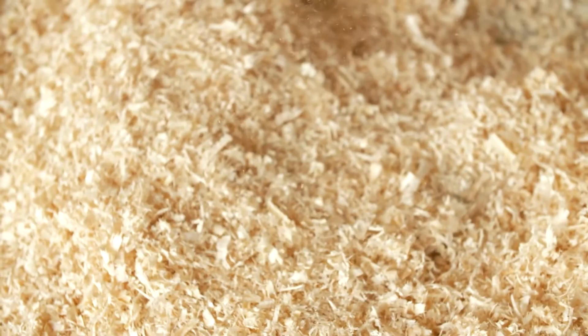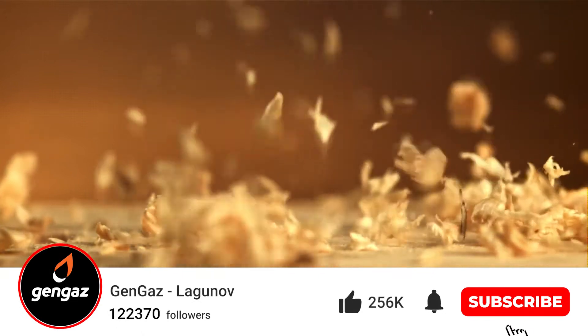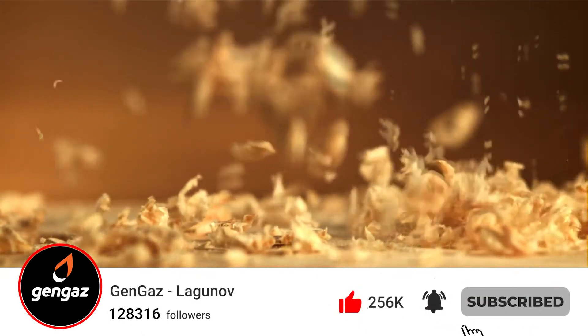For 10 years, I get hundreds of phone calls with the question if it is possible to make a sawdust gasifier. I have always said no, and in the last video I showed how you can still make a vehicle or a stationary gasifier to generate electricity from sawdust. You can find the link in the description under the video.